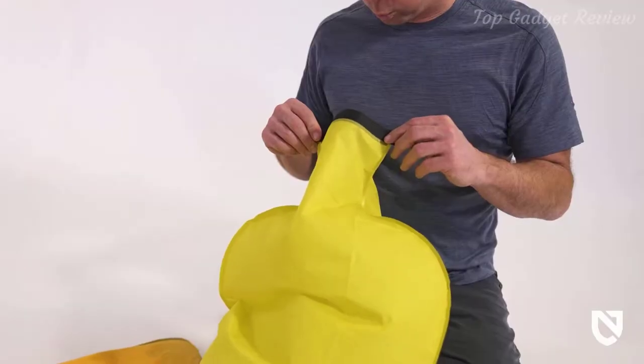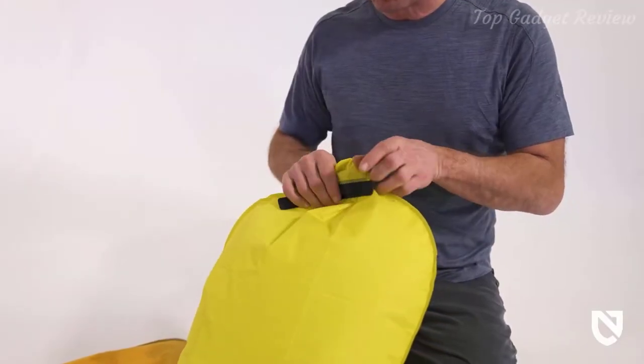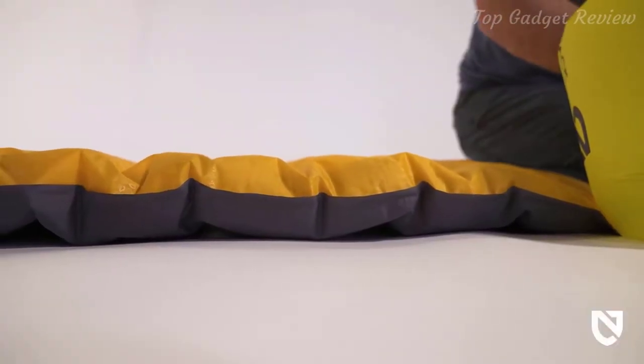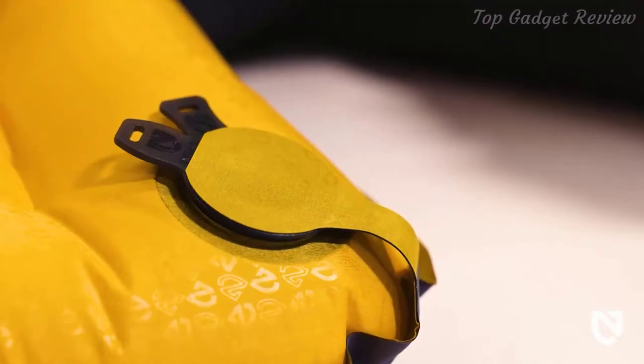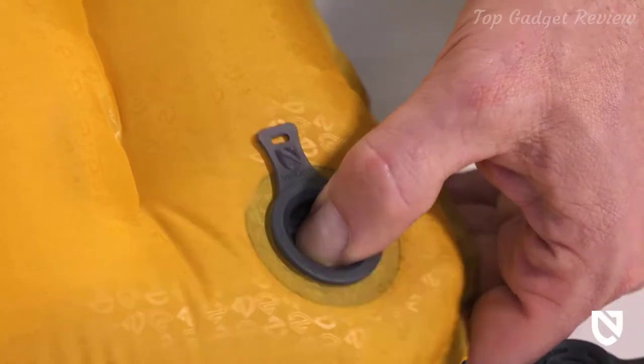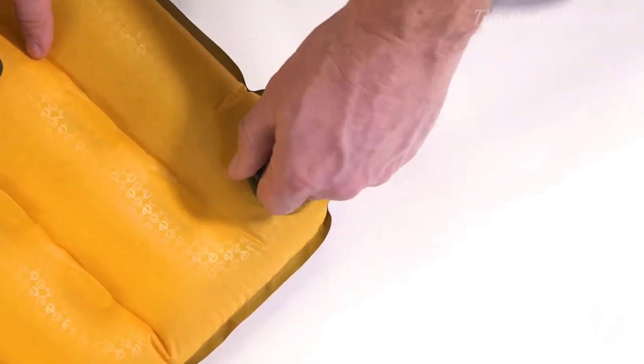Included with Tensor is Vortex, our efficient pump sack that minimizes moisture entering the pad and enables rapid, easy inflation, saving your lungs after a long day on the trail. And Tensor is equipped with Lalo, our zero-profile multifunctional valve for micro-adjustability, personalized comfort, and quick deflation.